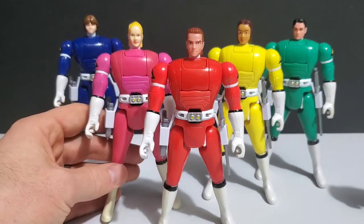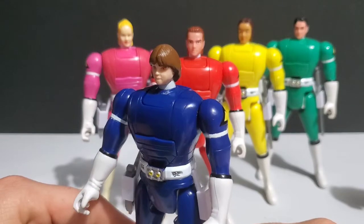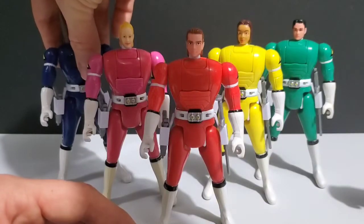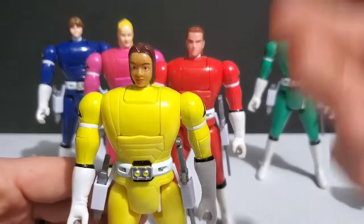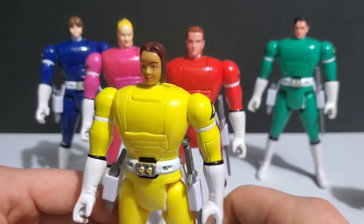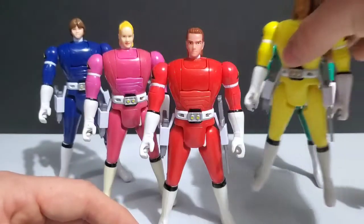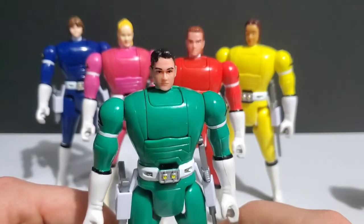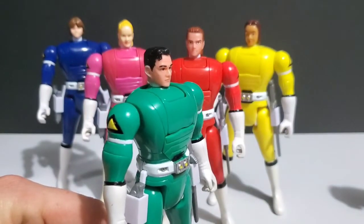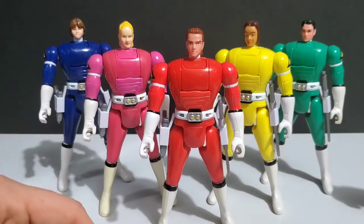Let's take a look at Justin. When it comes to head sculpts on these 90s figures I've always been lenient — I thought they did a good job. I could always easily identify who was who, and that's Justin. Are they perfect? Of course not, they could be better, but that's never really bothered me. Even on newer releases like the Lightning Collection, some head sculpts aren't 100% dead on and that's pretty much what I expect. Here is Tanya — very similar to her Zeo — and last but certainly not least, here's Adam, very similar to his older head sculpts.